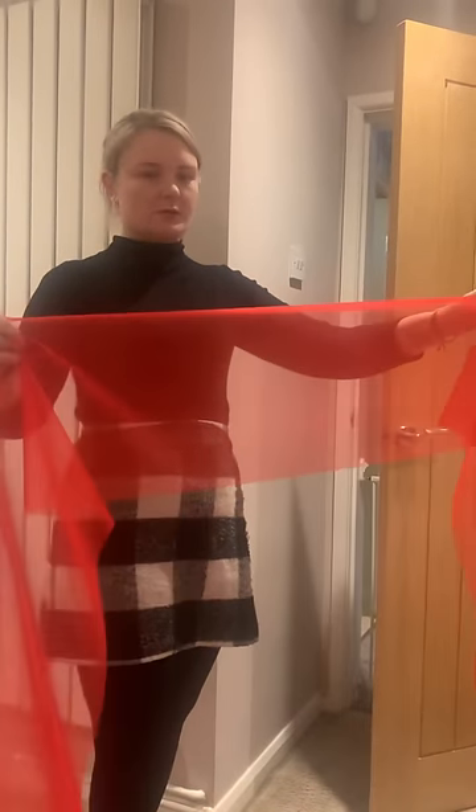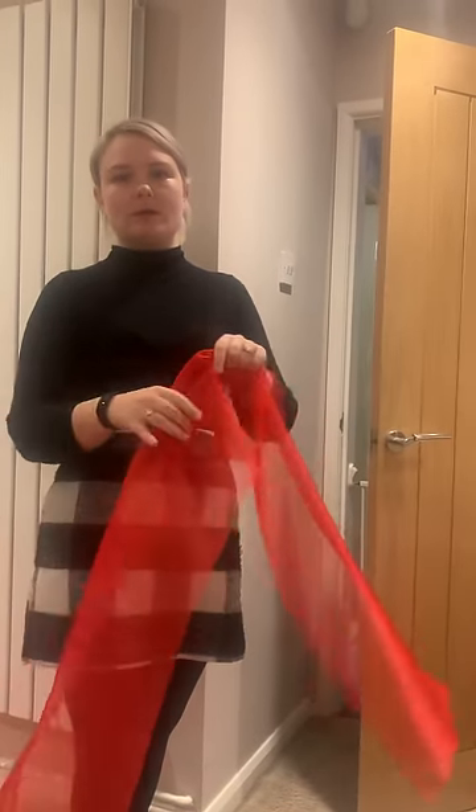Hi guys, I just thought I'd do a quick video to show you how to do the door bows that you've purchased from us.